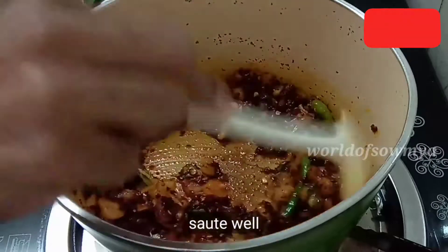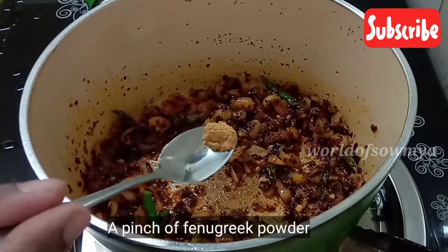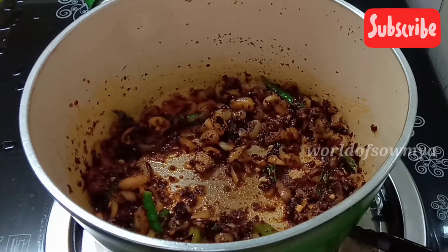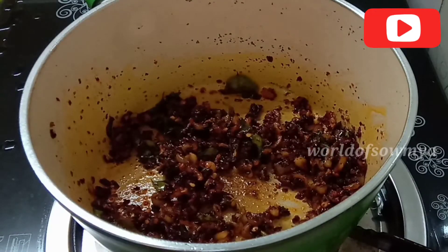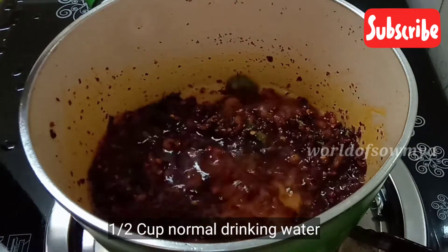If you want to mix it in a bit more, go ahead and stir. Now you want to cook the pot too.